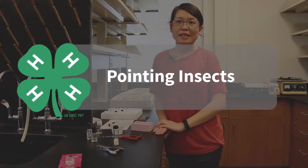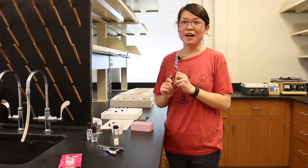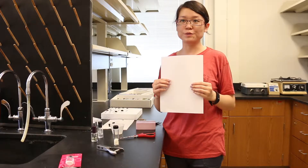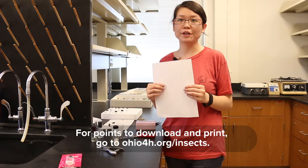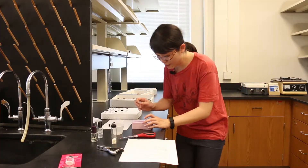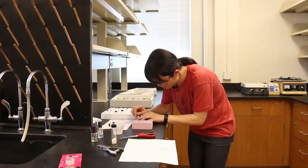Second is pointing insects. For insects that are too small to pin, we point them. The tools we need are white paper, scissors, clear nail polish, insect pins, and pointers. First, we cut a bunch of triangles out of paper — you should have a page in the back of your 4-H Collect notebook where you can cut out triangle points. After you have some points, take an insect pin and push it through the wide end of the triangle, then push through the hole on the pinning block.